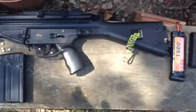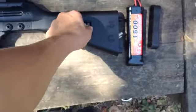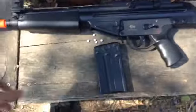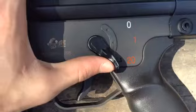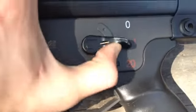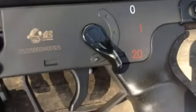Here's the gun itself. This sling mount doesn't come on it — I put this on here so that I can attach a sling, because it won't take a sling otherwise. It has safety, semi, and fully automatic fire modes.